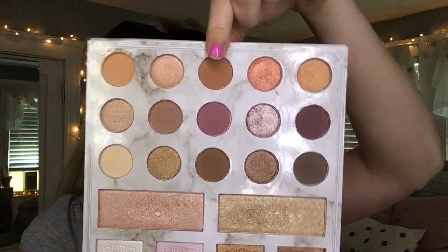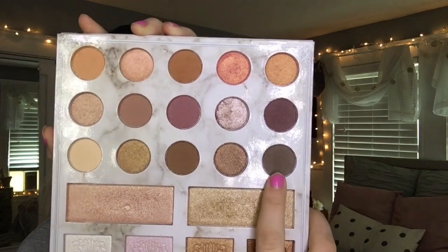And then using my Carli Bybel & BH Cosmetics Palette, I'm going to be taking the top middle shade and using that as my transition shade. And then I'm taking this dark brown shade and I'm going to be focusing that on my outer corners and bringing that through my crease as there is less product on the brush.